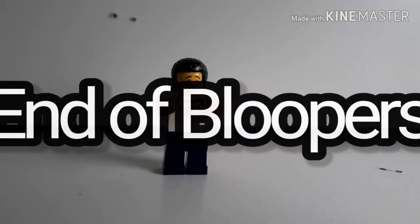Thank you everyone so much for watching another Veli Bros video, and we will see you in another video. Bye!